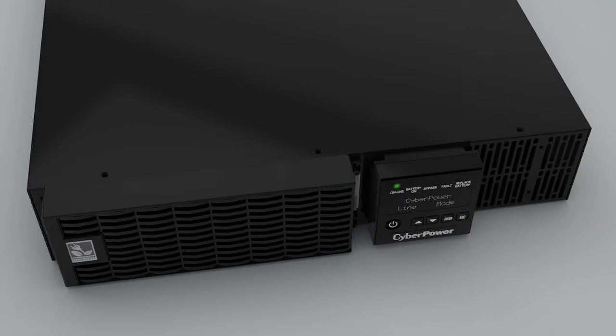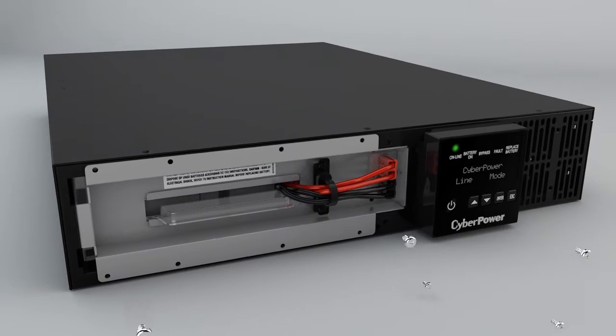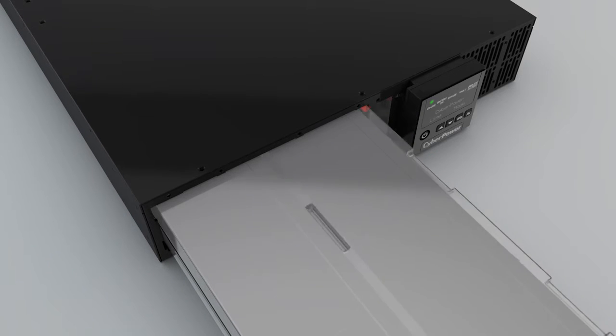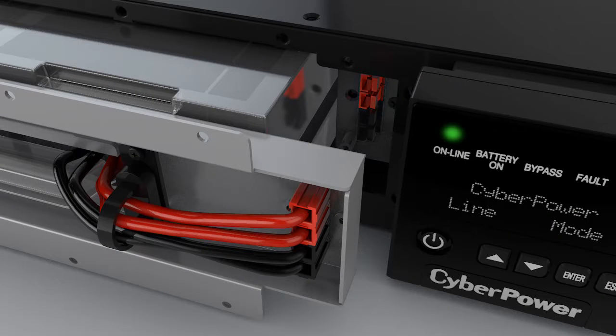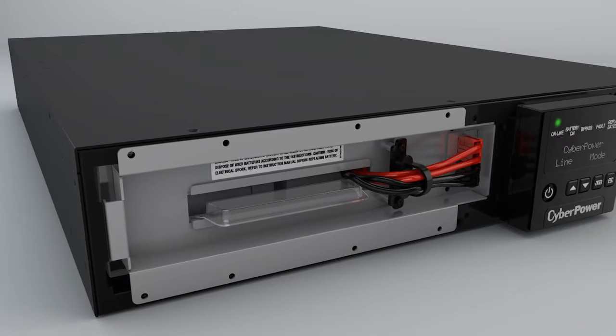Slide the left front panel to the right. Remove the retaining screws from the battery compartment cover and disconnect the battery connector. Slowly pull out the battery tray and replace it with a new one. Connect the battery connector.